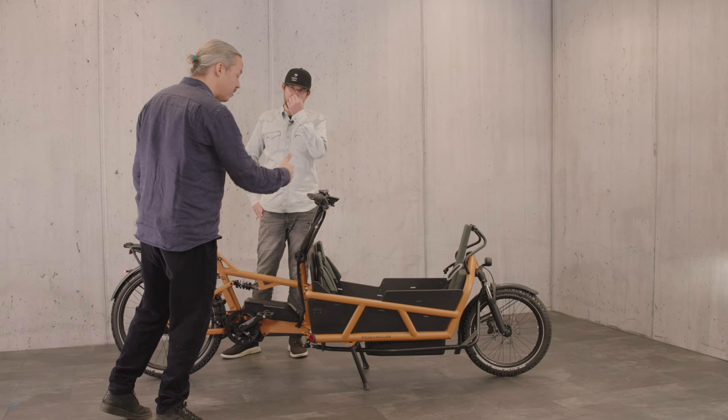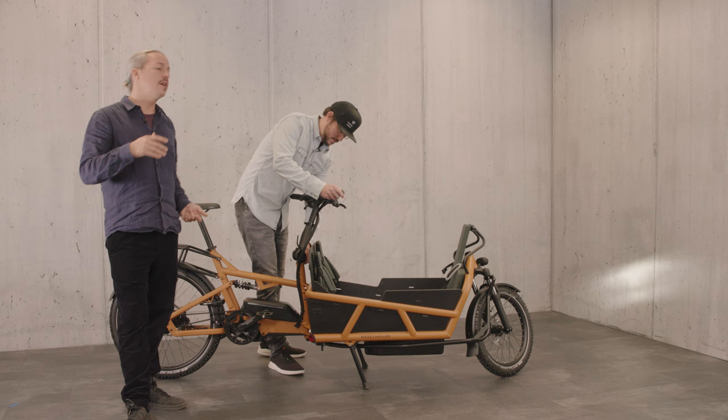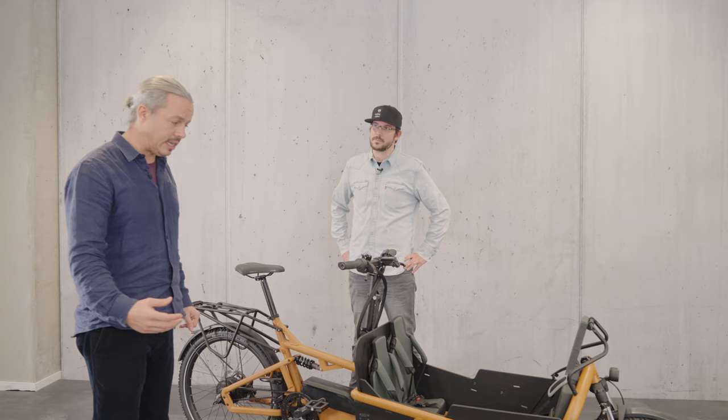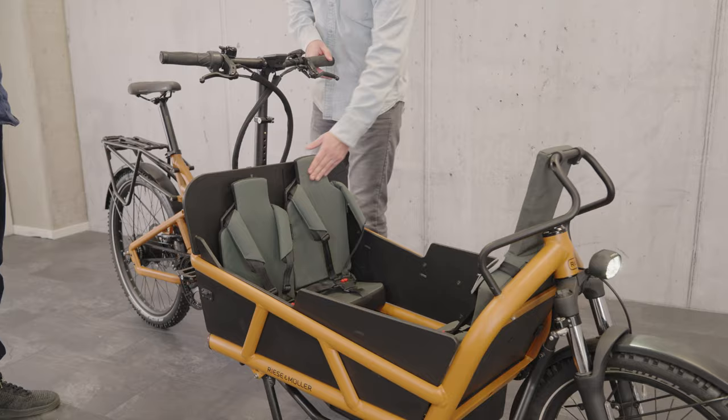How old can the children be and what's the weight limit? The weight limit used to be 100 kilos, but they now recommend 60 kilos as the optimal handling limit. As for age, my kids are quite big — Wolf wears clothes up to about age seven and Astrid is nearly five. With their winter jackets it's quite tight in the front, so I'd say two kids in the front works up to about ages eight and six. For the Lode 60 especially, once they get too big you'd need the Lode 75 — then you can have one kid in one position and the other further back.